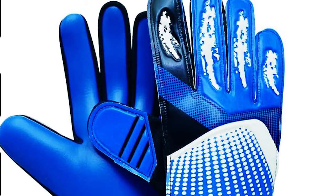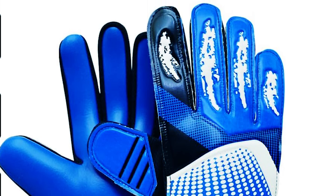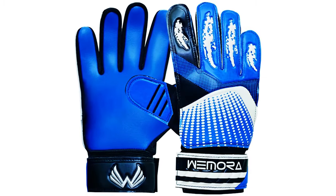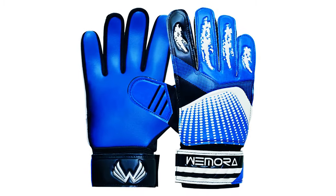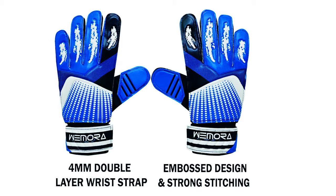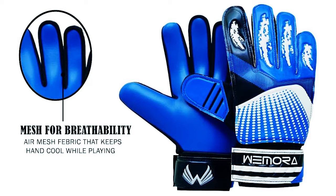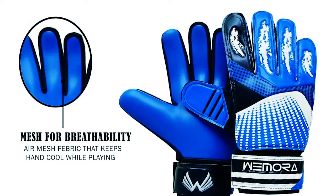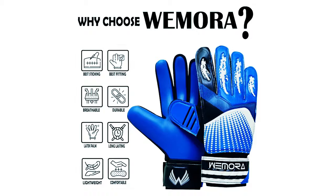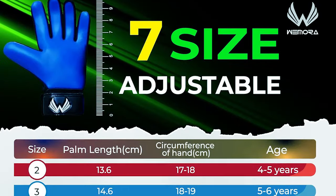Wemera Goalie Gloves. The Wemera Goalie Gloves for kids are made with a skin-friendly, anti-slip, wear-resistant material and have a 4mm high-quality SuperGrip natural latex palm. They are designed for better control and grip even in all weather conditions. The 4mm double-layer wrist strap keeps the gloves tight, gives better control, and feels soft for the natural latex. Incorporated into the gloves is a breathable air mesh fabric that keeps hands cool while playing. These blue gloves have an embossed design and strong stitching, offering more style and long-lasting performance. Make sure to check the sizing chart for the right fit.